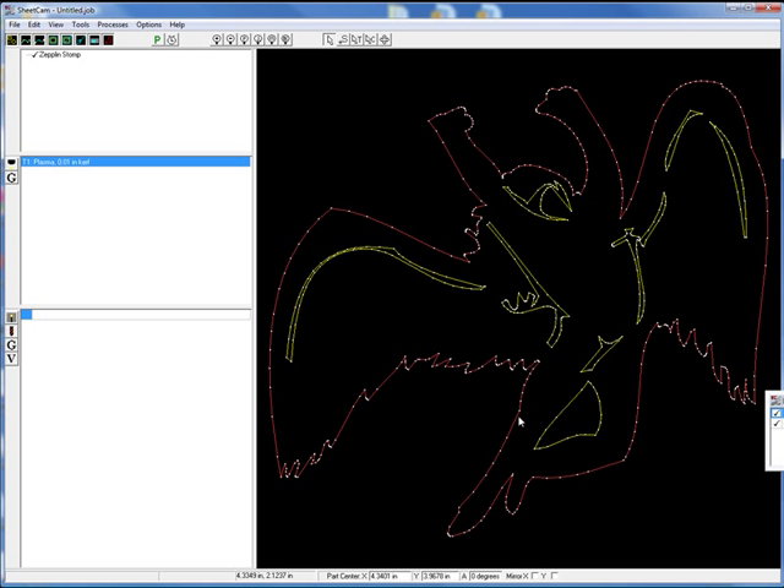When we see our G-code later, you're just going to see each of these little points. It's going to tell the machine to go from this point to this point, to this point, and all the way around. Certain ones are actually a curve that it'll tell it to do, and then other ones it's truly just an X and Y move that it'll do.